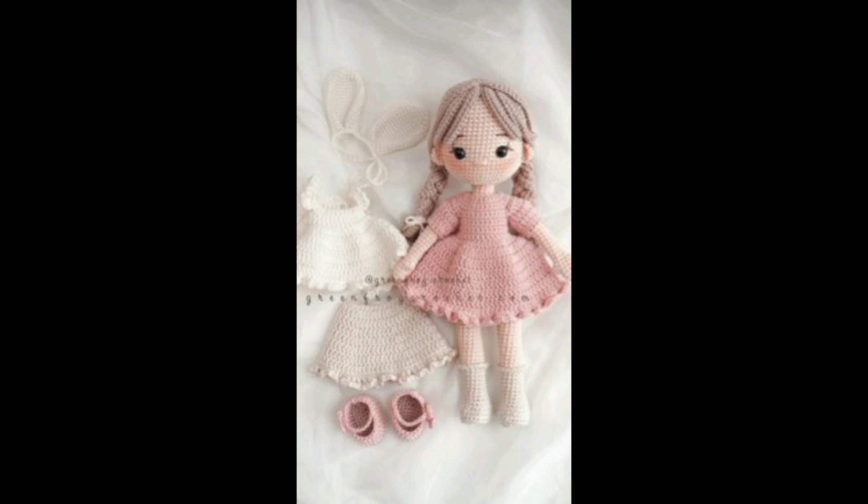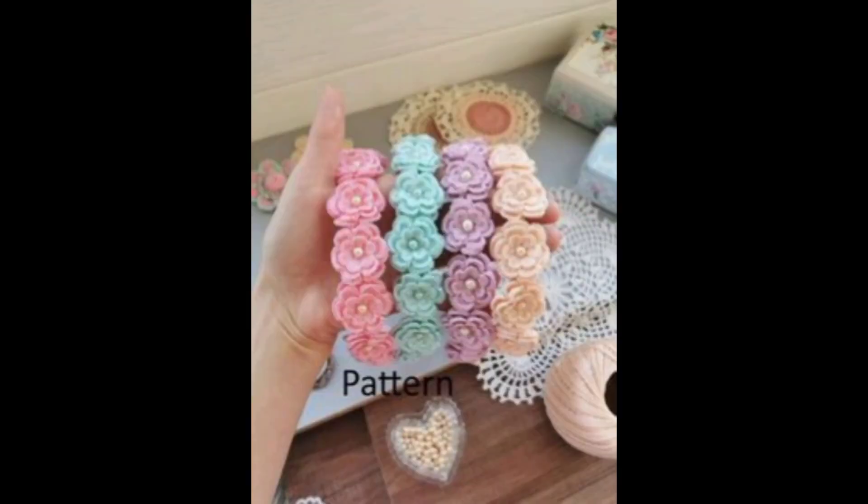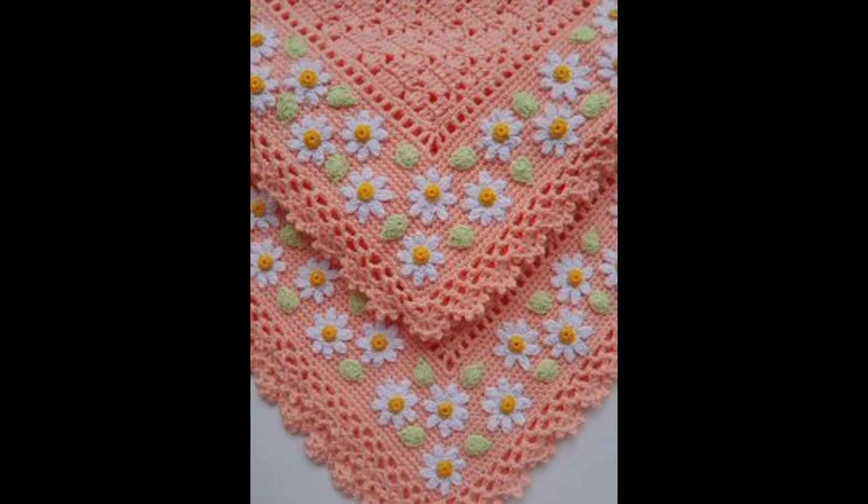Seamlessly join granny squares to create stunning blankets, cushions, or shawls. Add beautiful edging to your projects using picots, scallops, and fringes.